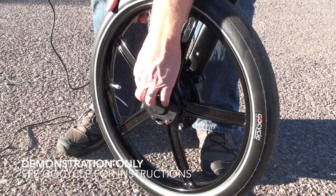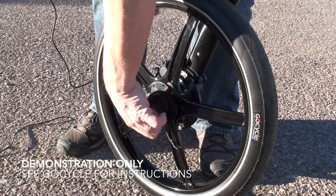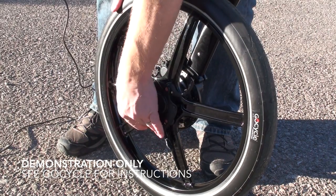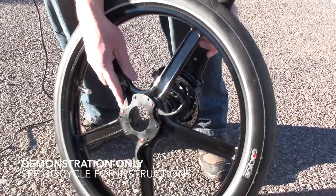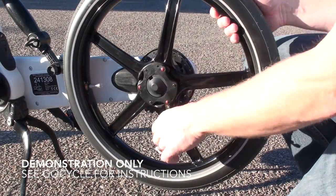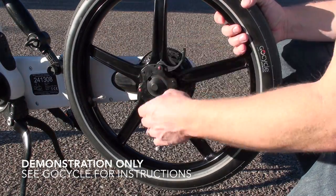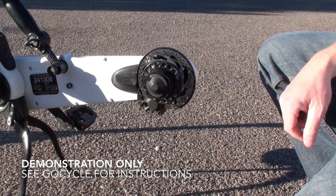Removing the wheels is really easy. You just undo the levers and open them up, then hold the fork and the wheel pops off. The same is true for the rear wheel — just open up the three levers and the wheel pops off. It's pretty easy.